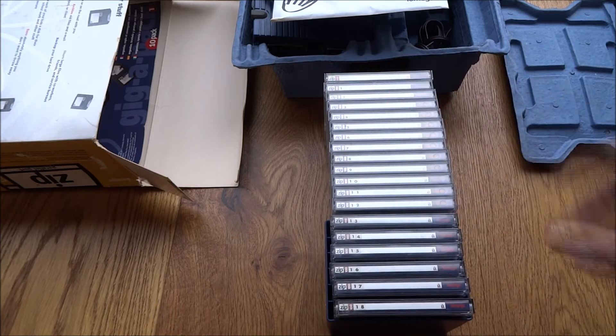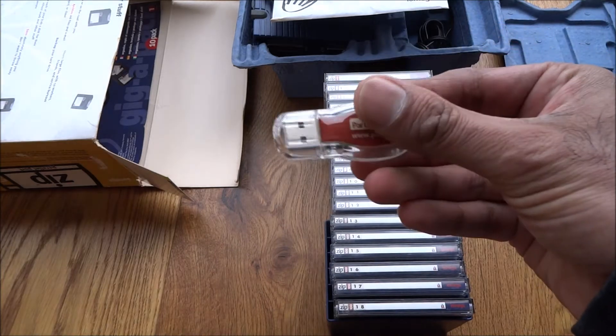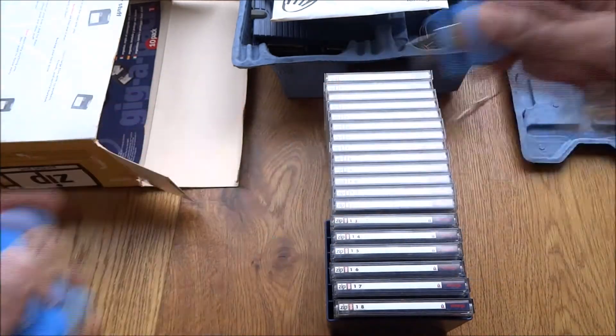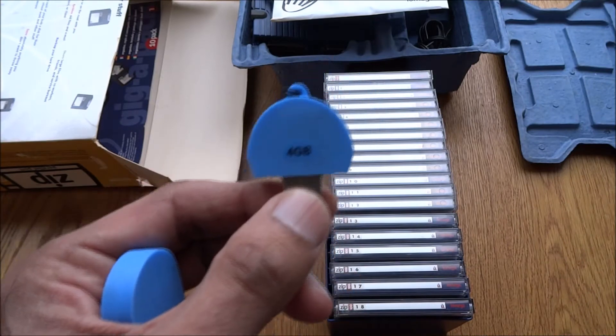That collection is about 1.8 gigabytes in total. If you see the equivalent now — this USB pen drive is 1 gig, and this other one is 4 gig. So this Zip drive collection has more storage than this 1 gig USB drive.